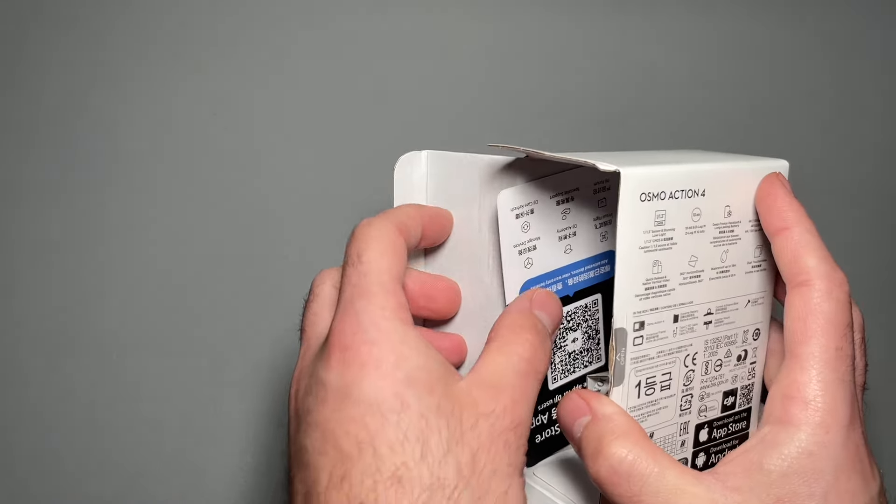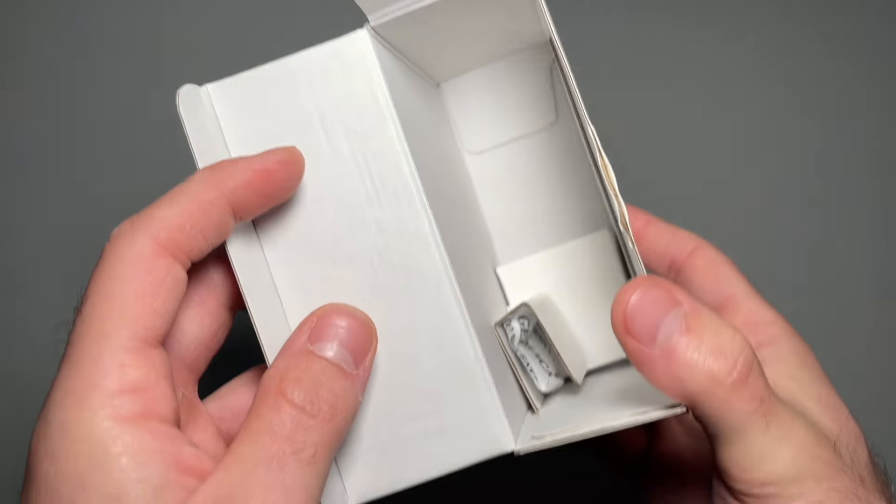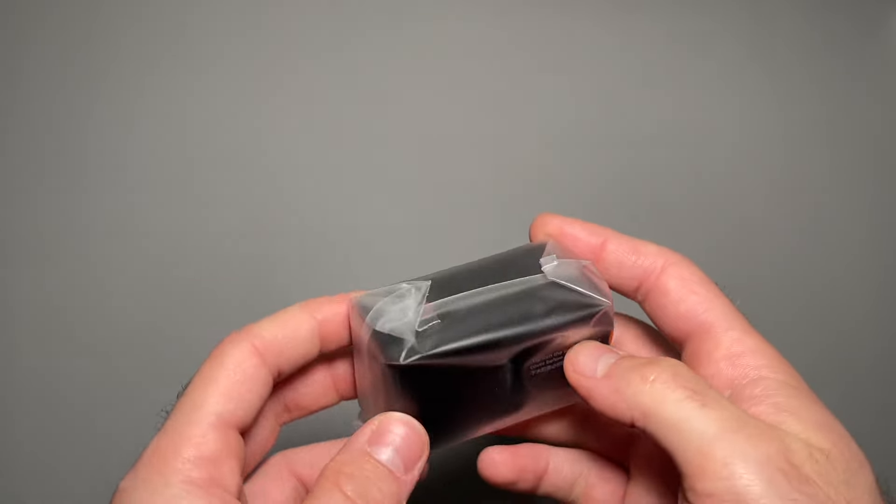Also the magnetic mount that sticks to either the side or the bottom of the camera. The rest of the box has a quick little pamphlet, and a snack — we'll eat that later. So let's go ahead and unwrap the camera.